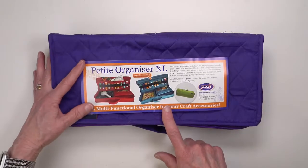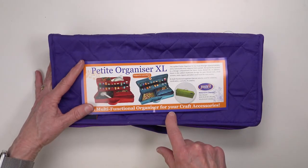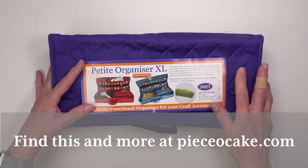I'm going to enjoy using the Petite Organizer in the extra-large size. I think you will too. Thank you for watching and may you have many happy stitches.